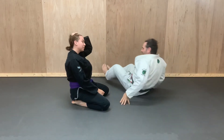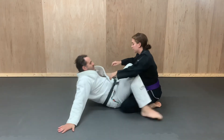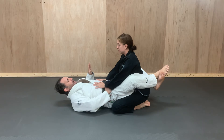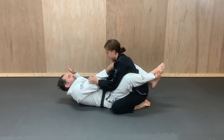Going from the other side so you can see — you'll get a better angle on how I get the choke from this side. Reaching under the wrist, grabbing the lapel just below the collarbone.